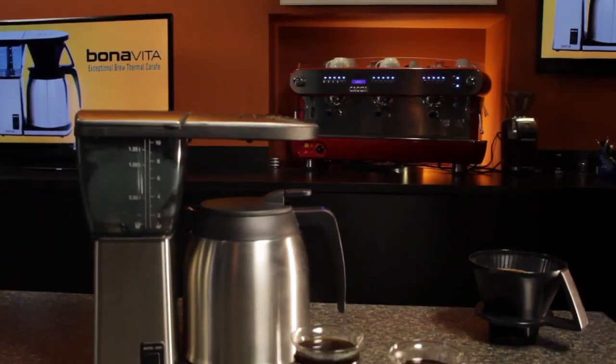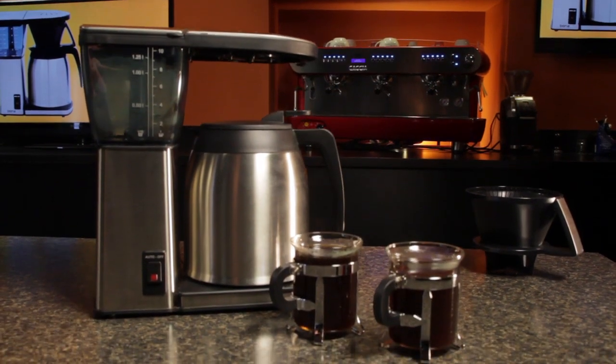Today we look at our choice for favorite drip coffee maker. It's the Bonavita Exceptional Brew with Thermal Carafe. It's a simple machine with thoughtful engineering designed to brew exceptionally good coffee.